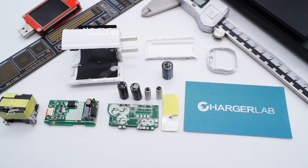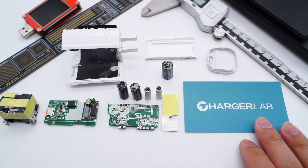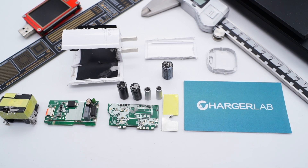Okay, that's all for today's video. Feel free to click the corners to view the teardown videos of other Xiaomi chargers. For more content, you can subscribe to us and visit our official website, chargerlab.com. I'll catch you guys in the next video. Bye.